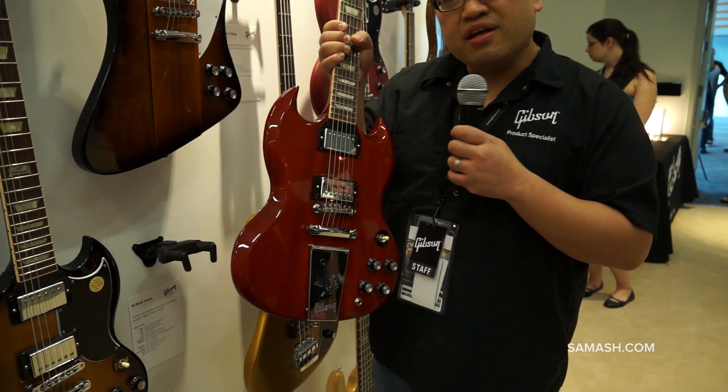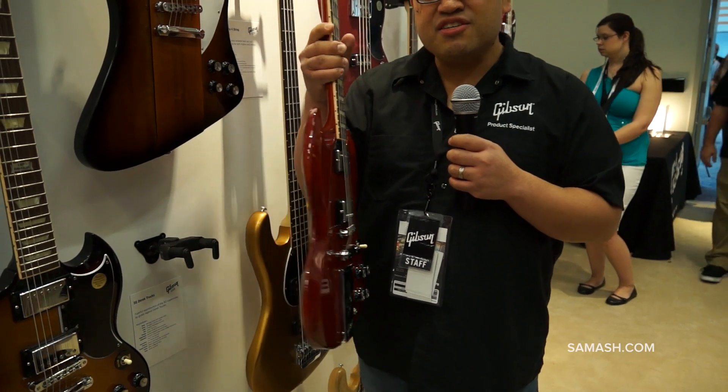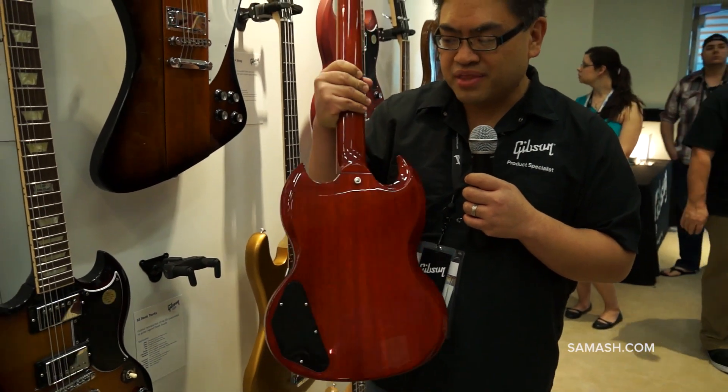This specimen is exquisite. The 1960s, reborn, reimagined with a very famous player, Derek Trucks. Derek Trucks is a great ambassador for the SG, and I think you're going to love what this has to offer. It has a lot of great appointments from the 1960s SGs people have come to know and love throughout the years.